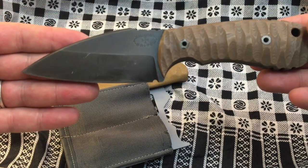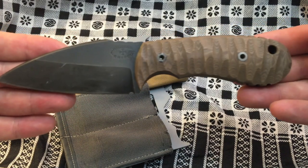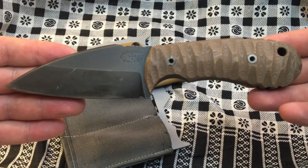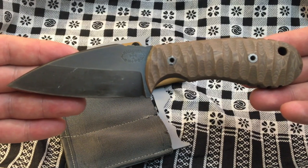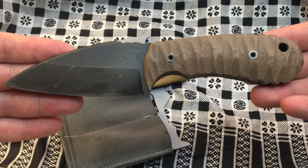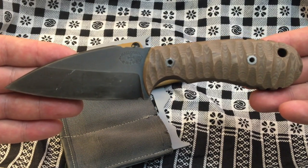Tom Halloran is a retired marine and current law enforcement in the great state of Montana, and he's making some pretty great knives in my opinion. Can't really beat them.